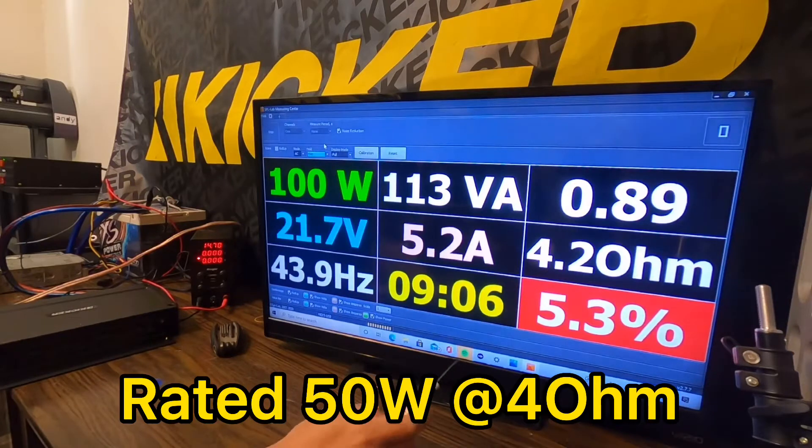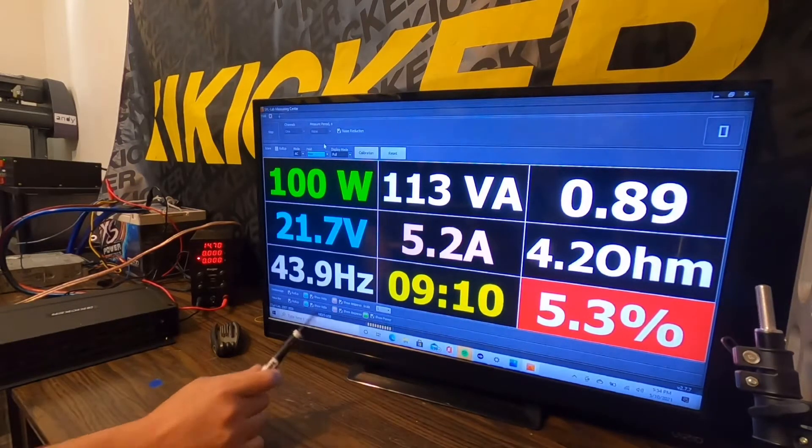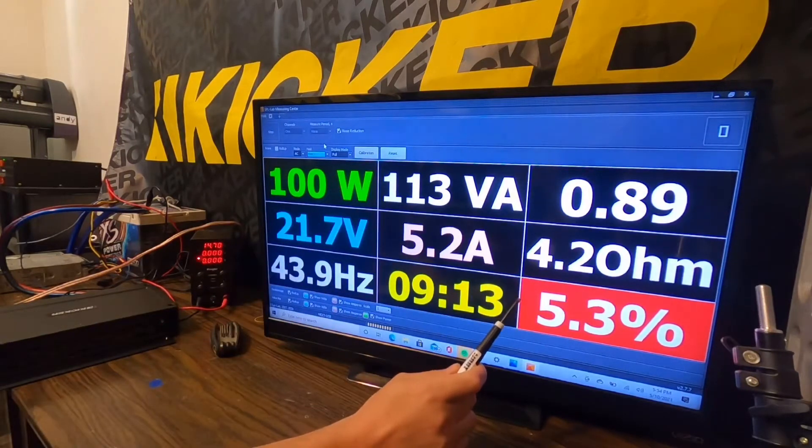At 5% THD — which is pretty high but not too crazy — we were able to get exactly 100 watts at 4.2 ohms.